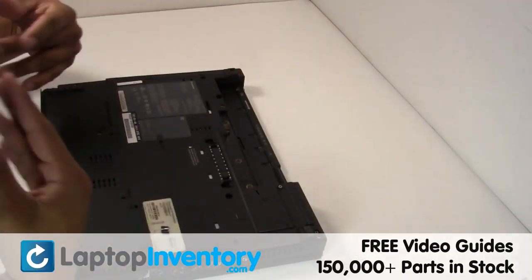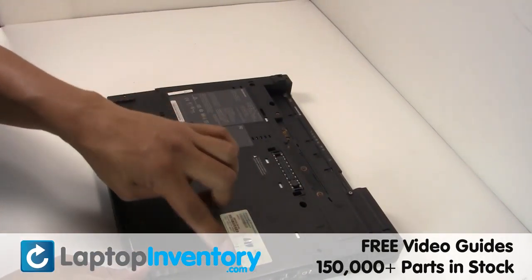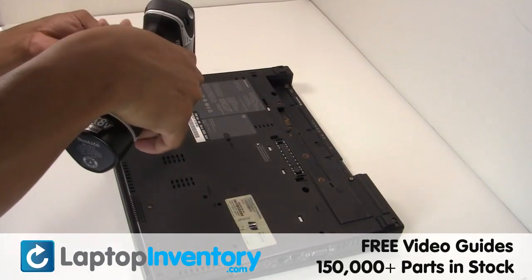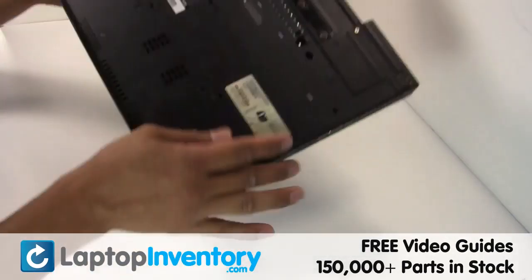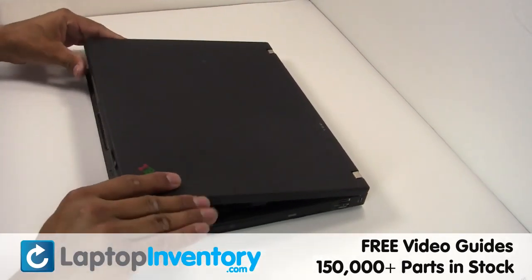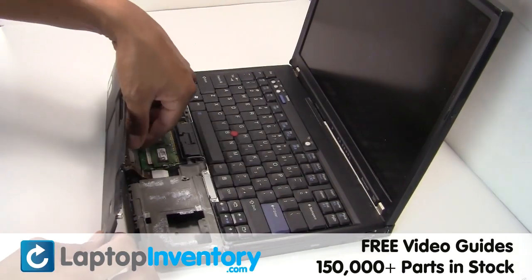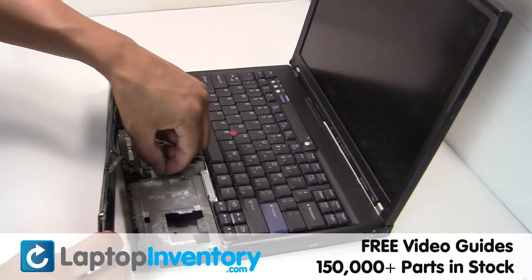Remove the laptop battery. Remove the screws. Gently disconnect the cable.